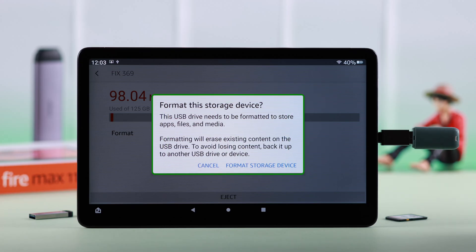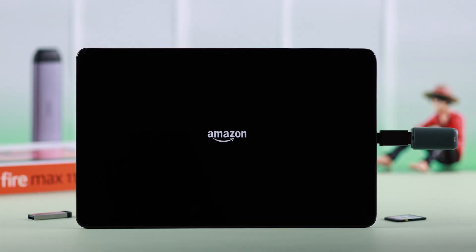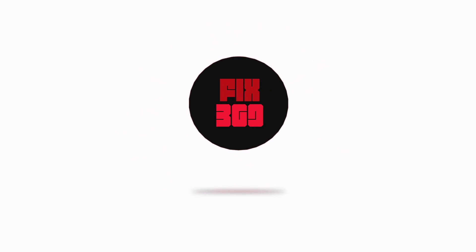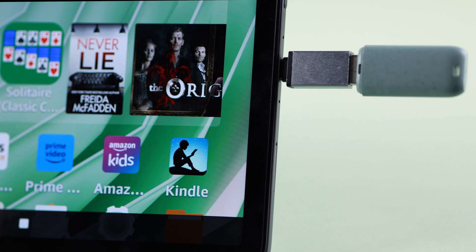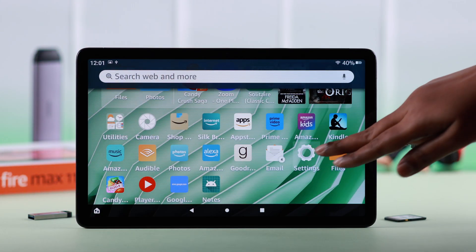If you want to properly format or erase all contacts from a micro SD card, pen drive, or any type of external device from your Amazon Fire Max 11 tablet, this is how you can do that. First, make sure your external device is inserted in your Fire tab. After that, from your tab settings, scroll down to storage.